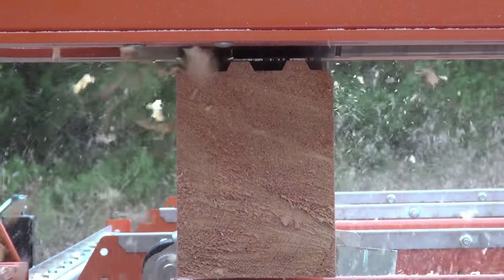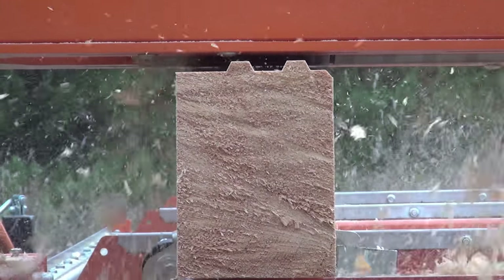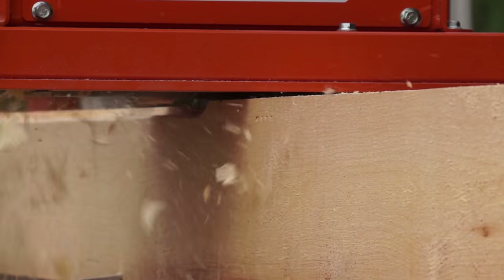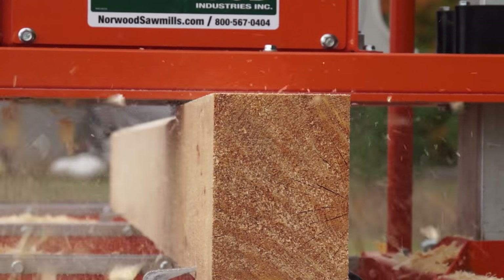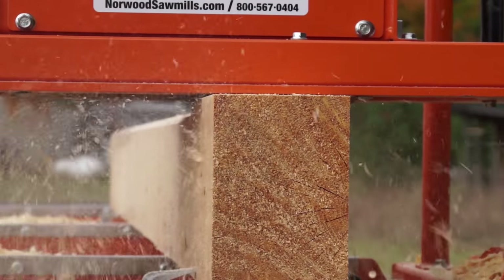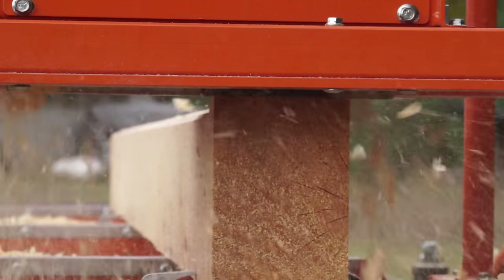Add the log molder planer profiling knives to your operation to start your own custom log home business or to build your dream log home. For log home building, the profile knives shape the top, bottom and side surfaces. The profile knives' deep milling capabilities make short work of rough sawn material and can mold deep, beautiful profiles.